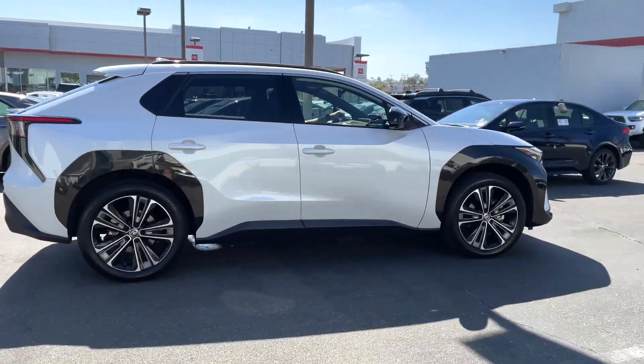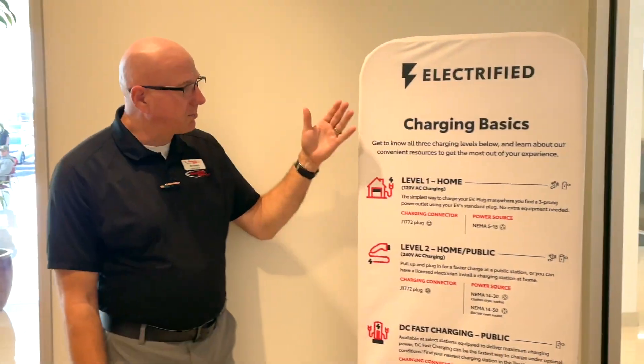Hey there. Well, thanks for coming in. I guess you're here to learn more about the VZ4X. This is the charging basics right here.